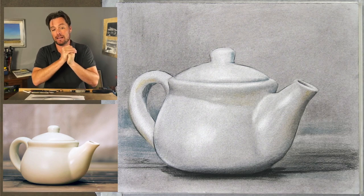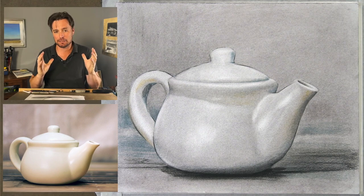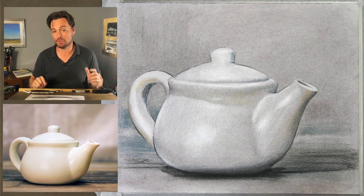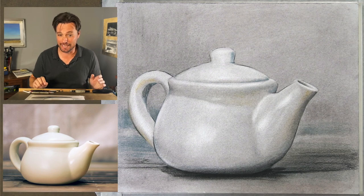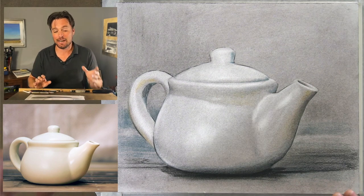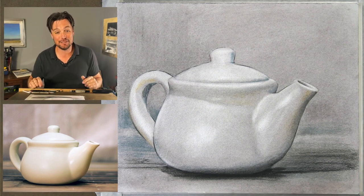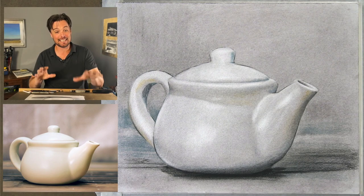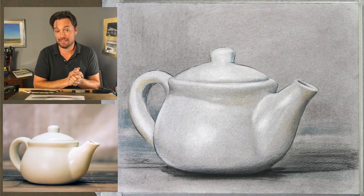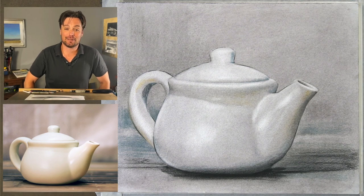I chose this subject to help us deal with some of the issues around complexity. It's a relatively simple subject but there are elements to it that are relatively challenging — in particular, the graceful curves in the handle, the spout, and the body itself. There are subtle transitions in value that we'll be managing, and the biggest challenge will be using tinted charcoal. There's a nice softness to the colors here that I thought could be interesting to tackle with tinted charcoal — something you all as an audience have been mentioning for the last few weeks.